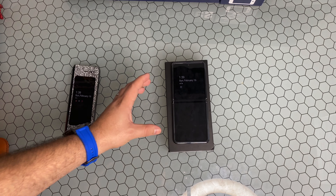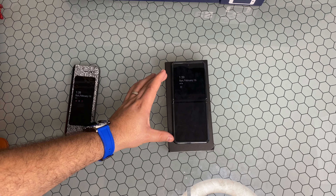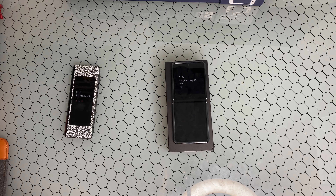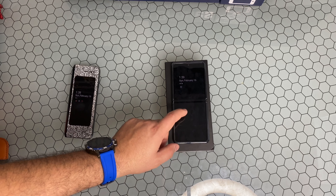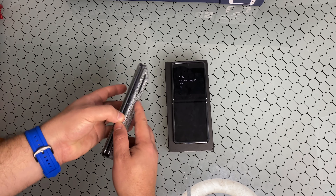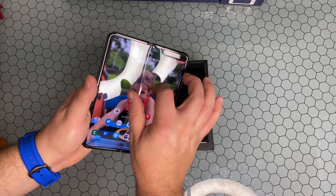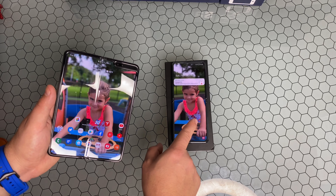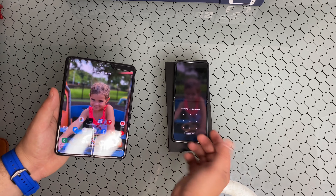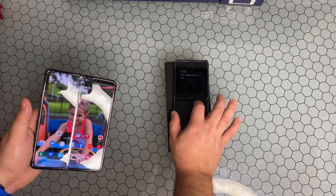What is going on everybody, welcome back to Phones and Drones. We've had in-house for a little while the new Samsung Galaxy Z Flip — we've already done our unboxing and a side-by-side comparison with the original OG Fold, so make sure to check those out. If you haven't followed along, I am definitely impressed by this device so far, though there have been concerns.